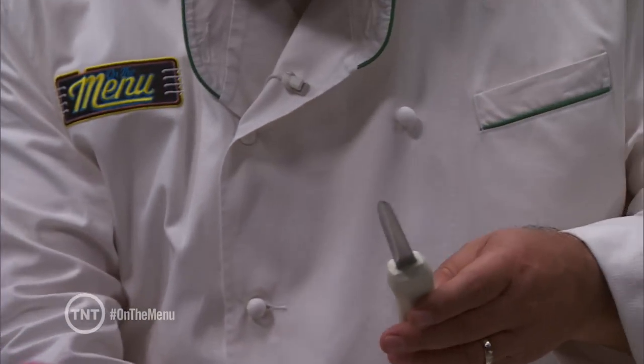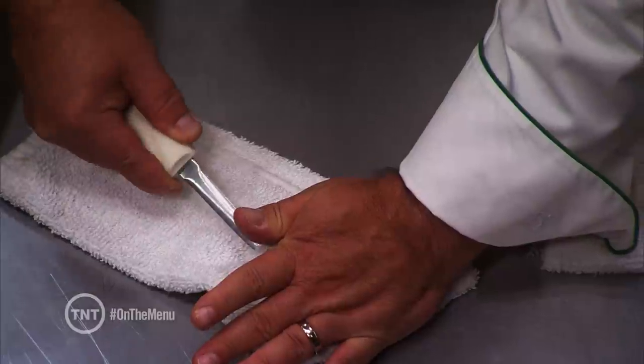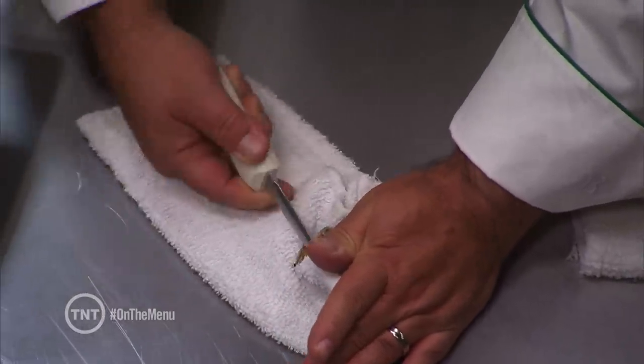Take a nice chilled oyster on a very clean towel and insert the oyster knife in the back of the oyster. Then you just want to pop that first bit of the oyster.